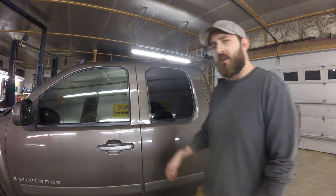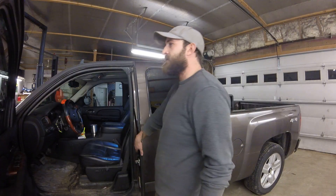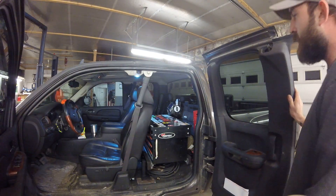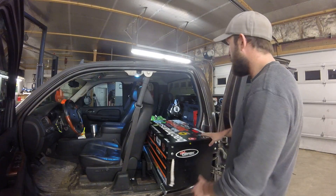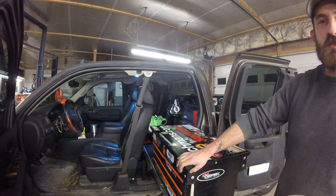Hey guys, it's Dan Galler with DNR Welding and Fabrication. I want to give you a short little video here on a build I just got done doing. This is a 2007 Silverado with a brand new tool box setup. Got a 500 pound drawer slide built into the frame of where the back seat used to go.